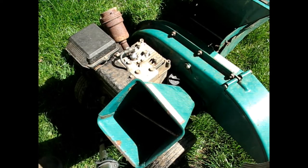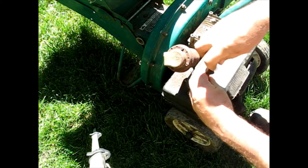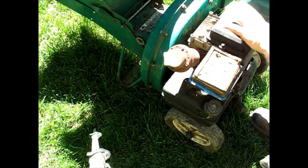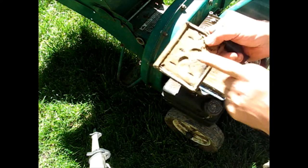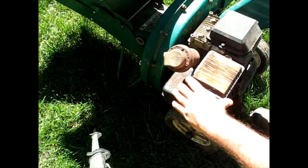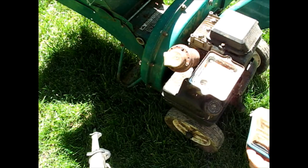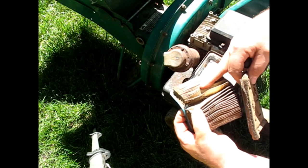I'm going to pop that air filter and see if we've got any bad things going on in there. This has got some runtime on it — more than I would have thought. That filter is absolutely ruined. It's dirtier than I would expect, and there's been some water in here over the years. This filter is pretty plugged up — there's more stuff in there than you would think.